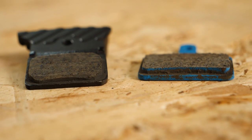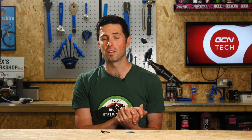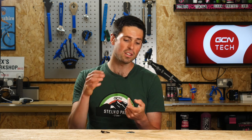Finally, we have semi-metallic. This is a combination of the resin pad and the metallic pad. As such, it has the advantages from both systems, but it also carries across some of the disadvantages as well, because it's not quite as simple as just having all of the good stuff. These will wear out a little bit faster than the normal metallic pad and they'll be a little bit noisier than a resin pad. It's a bit of a balancing act really.